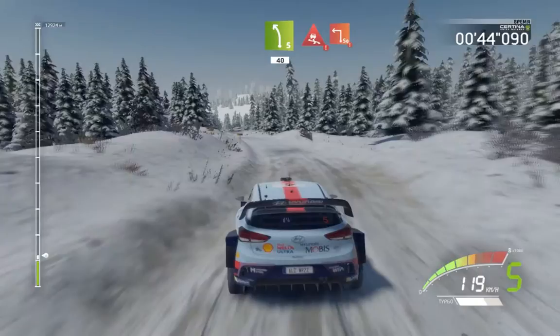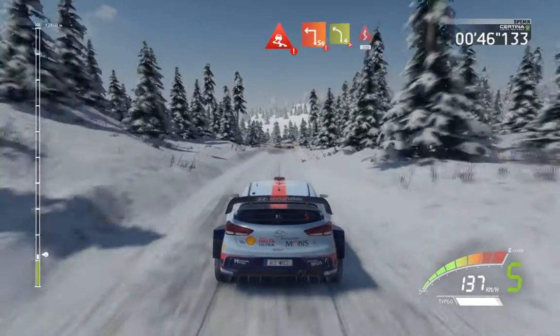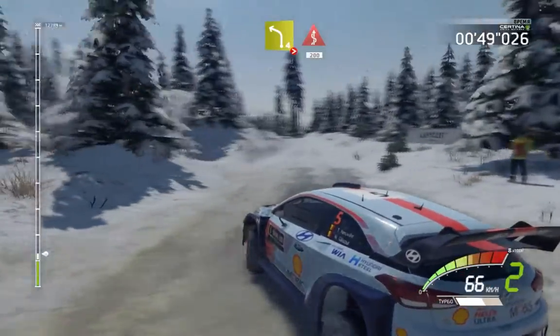Danger, slippy, hard brake, into square left, and left four, tightens, short, into kinks, two hundred.